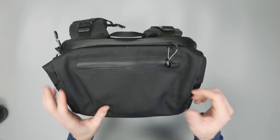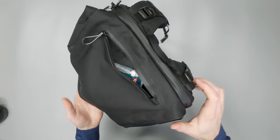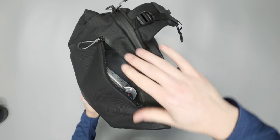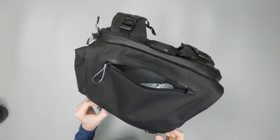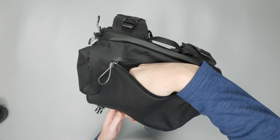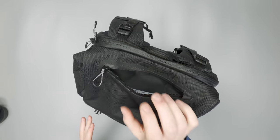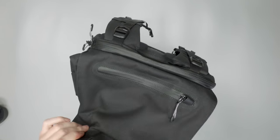Flipping up to the top, there's a small quick-grab pocket on the top flap that moves with the bag as you adjust it. It has a little more dimension than the bottom two pockets, so you can put bigger items in here. We've been using it for snacks and wireless headphones for easy access.